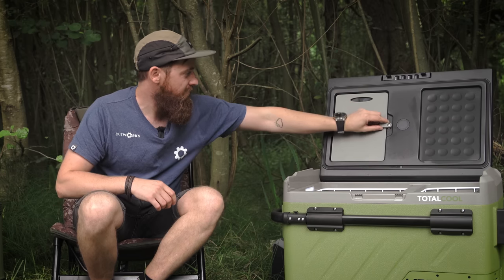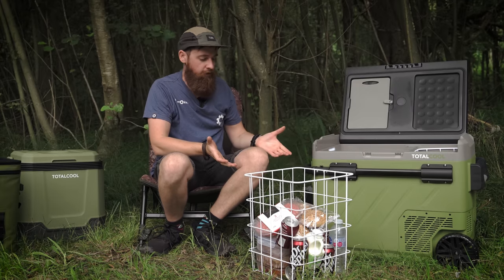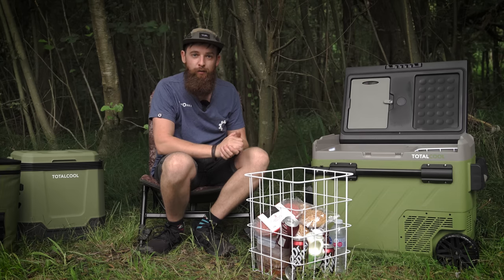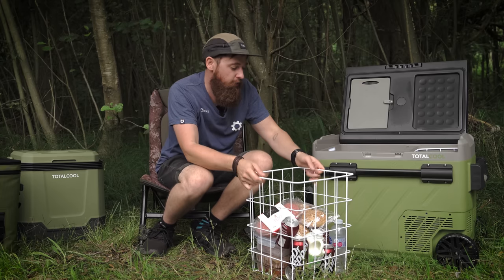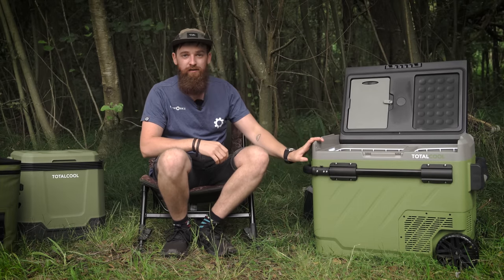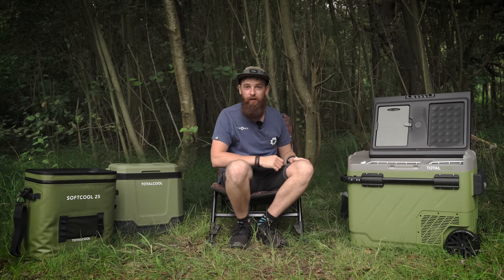There's a handy built-in chopping board that slides out from the side. Inside you've got removable trays — I've got more than enough food for a couple of nights and it's only half full, so you could easily pack a week's worth of food. It's great for long sessions, camping with a camper van, or anywhere without a full electrical setup.